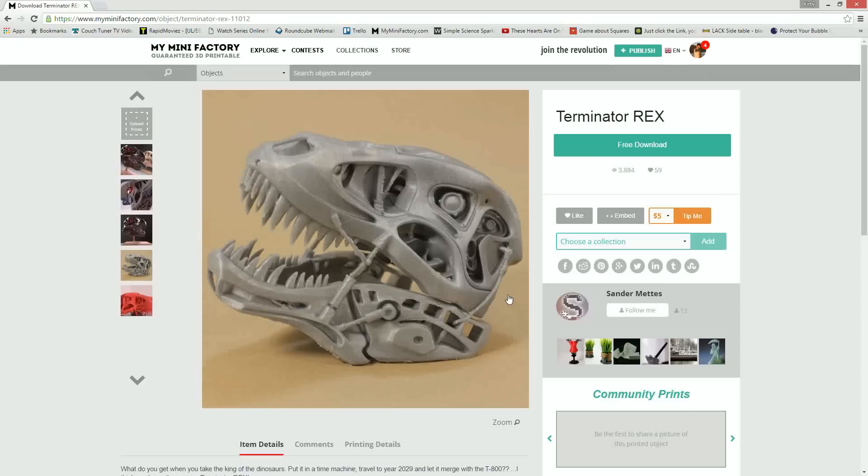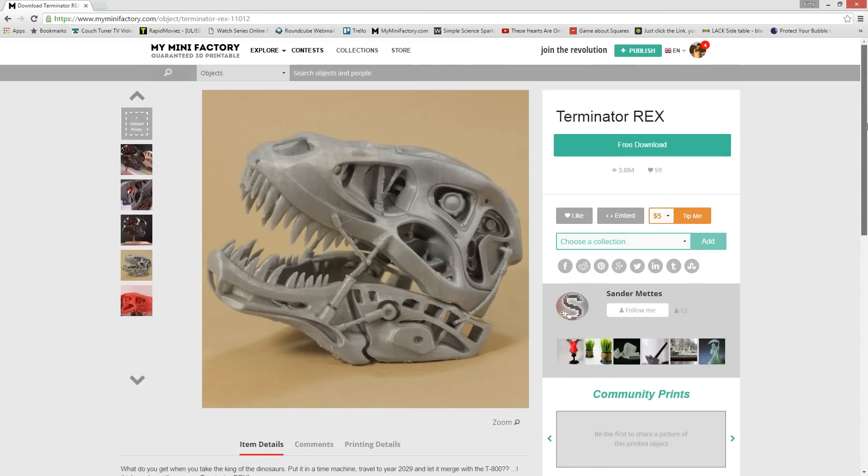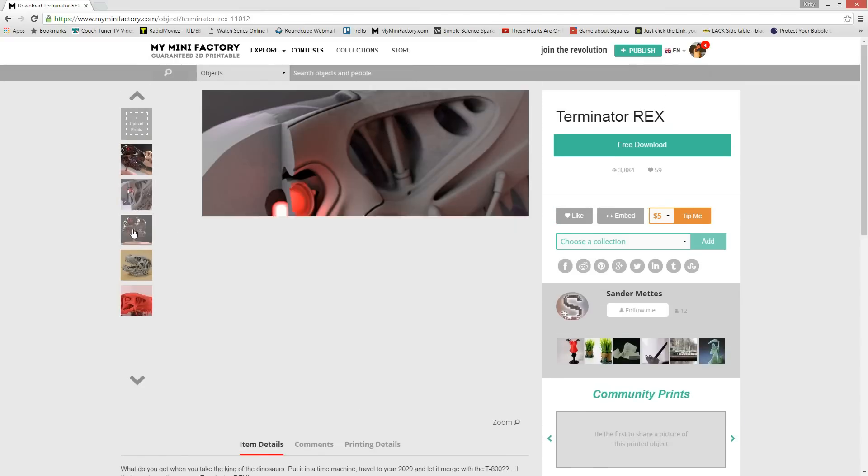The file I decided to print is the Terminator Rex — I wanted to print something really organic. I've always wanted to make a T-Rex skull, so I got this file from Minifactory; the links are down below.